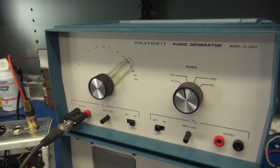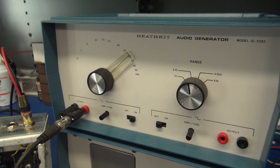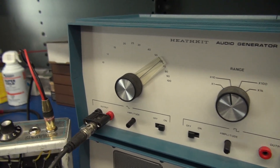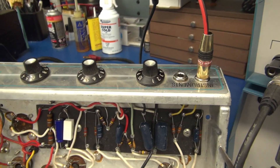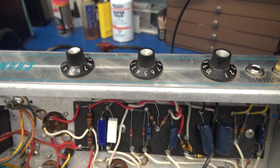Now you're going to connect the audio generator. I have it set at sine wave output, approximately 700 hertz at 200 millivolts, and that is plugged into the instrument input jack. You're going to set the bass and treble controls to 5.